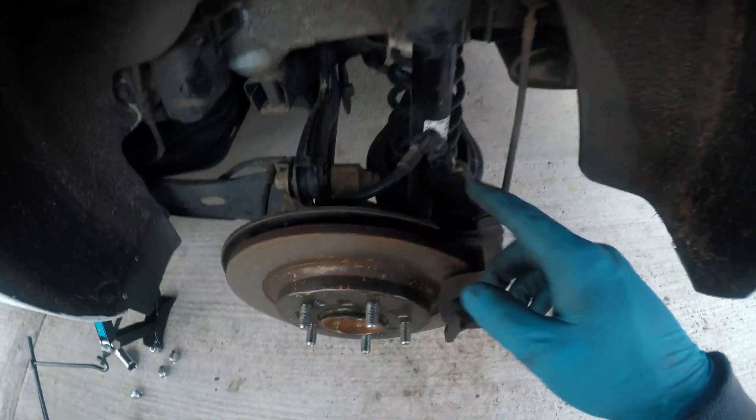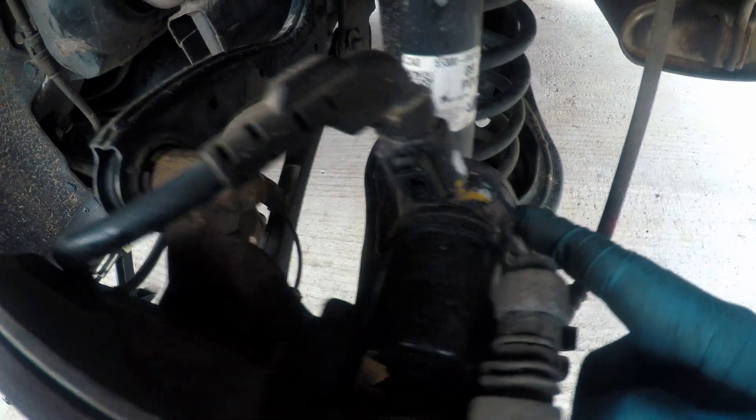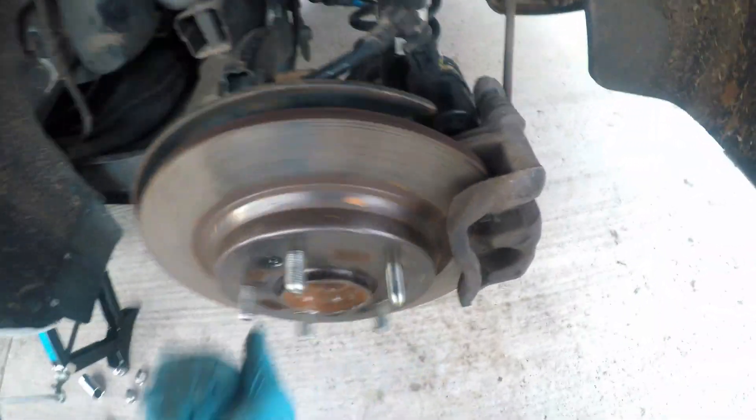As you can see, here is the wire for the electronic motor that is attached to the caliper. Do not disconnect the connector or else you will end up with a warning light on the dashboard.